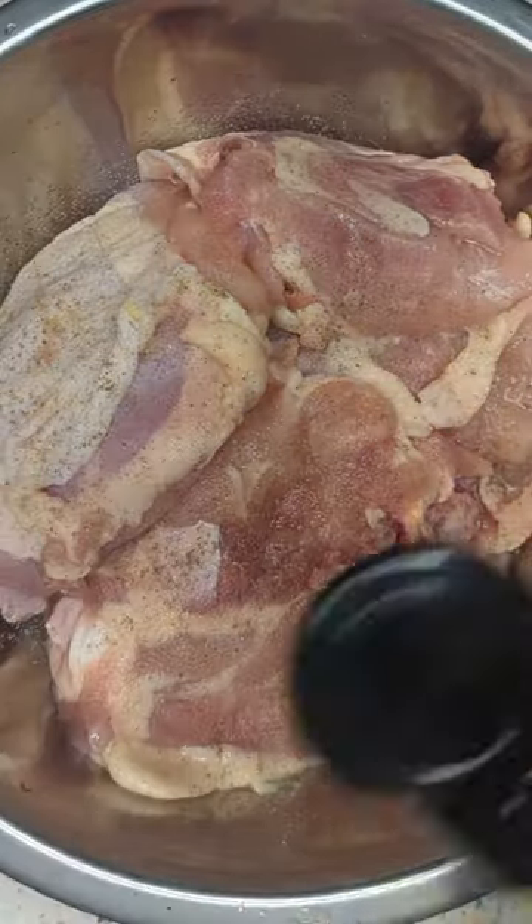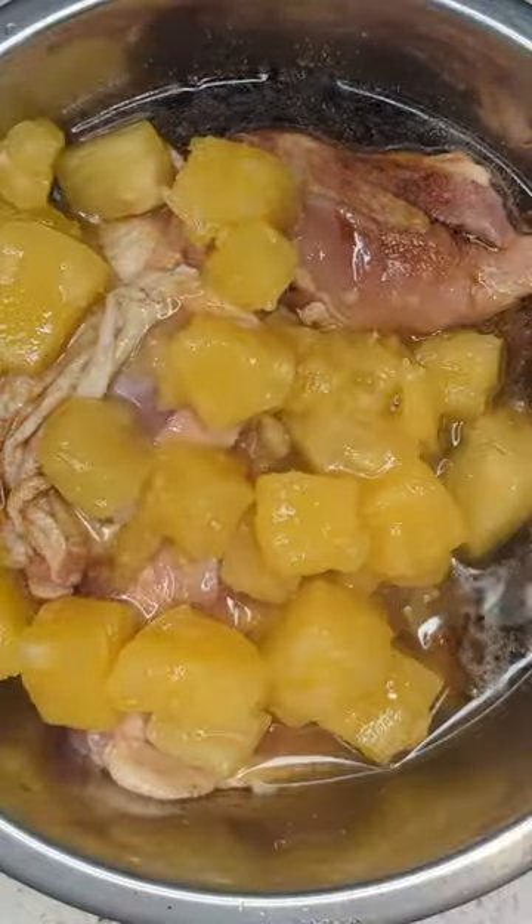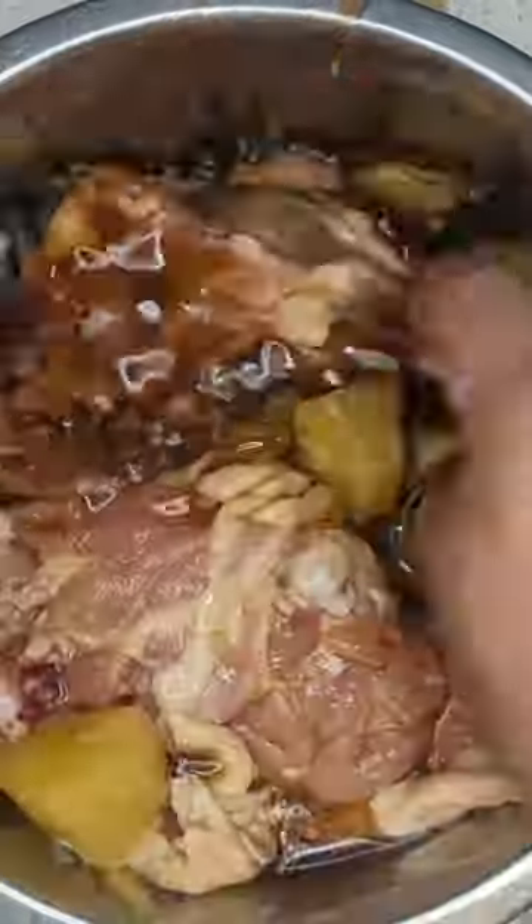Take your chicken, season it with salt and pepper, and add about half cup of soy sauce and one can of diced pineapples. Cover it up and refrigerate it for at least one day or up to three days.